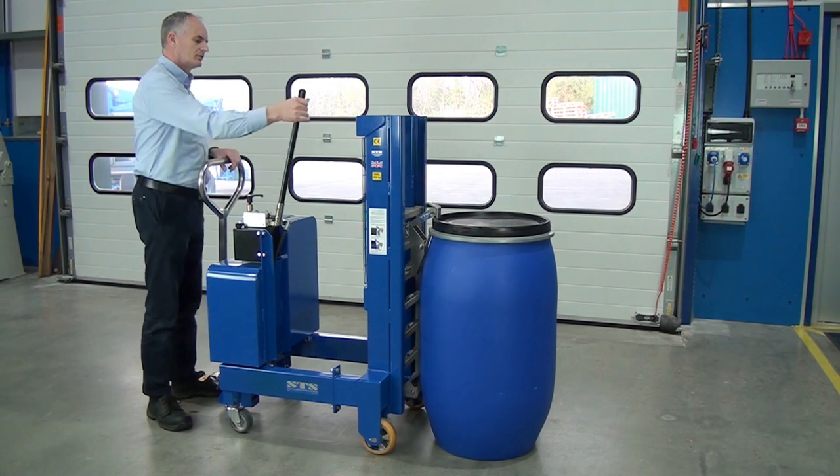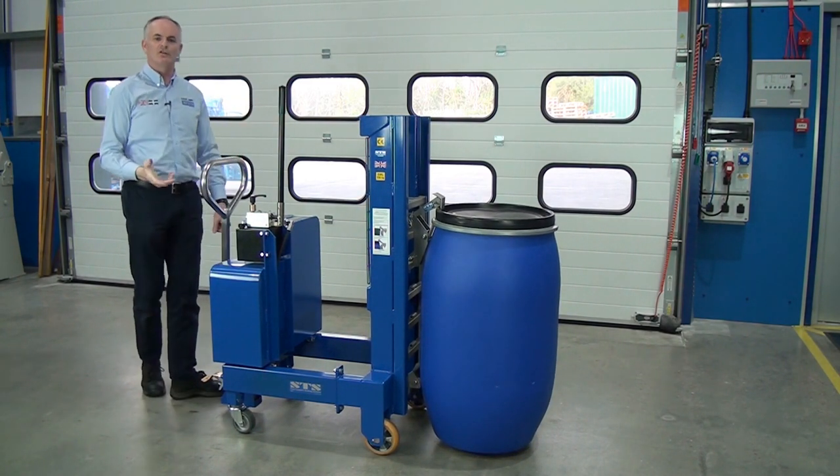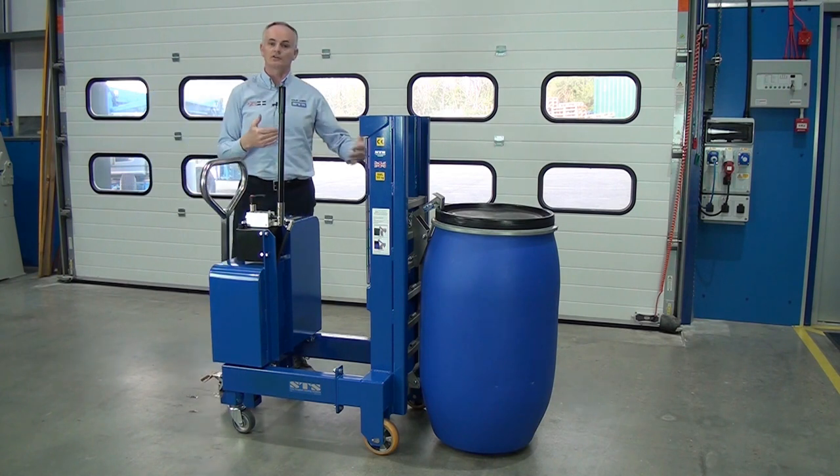So we pump the handle and lift the drum. The drum is full, so it weighs about 200 kilos. Now we're safe to move off to the next position.